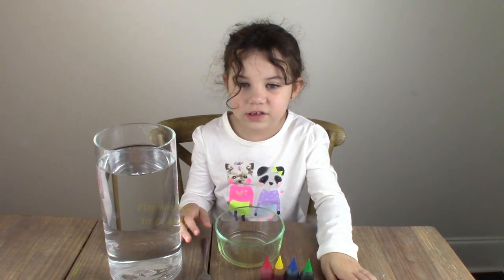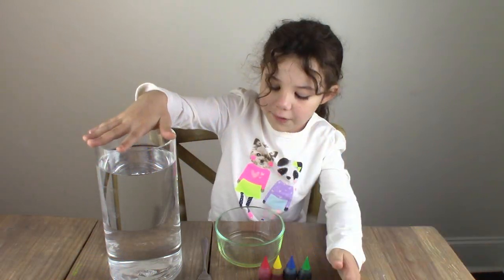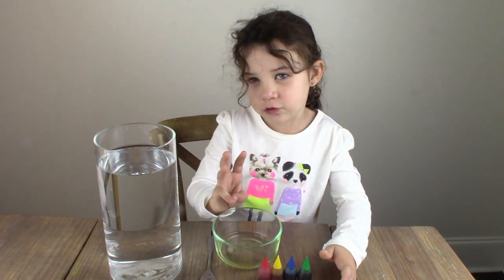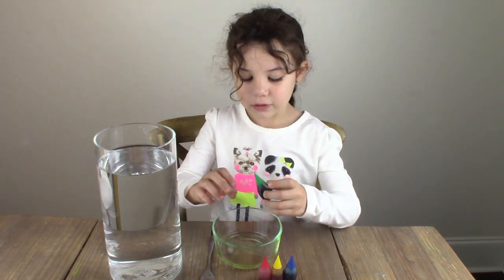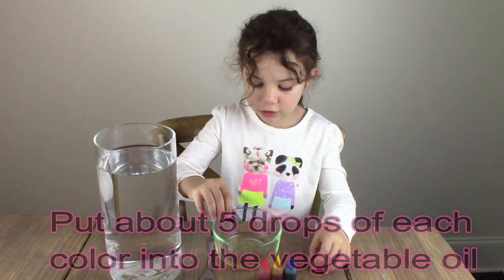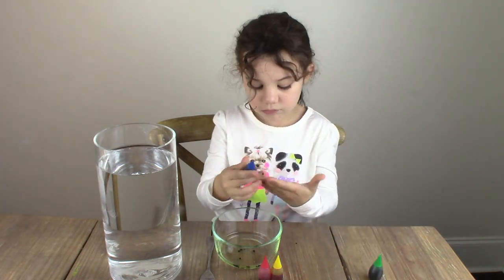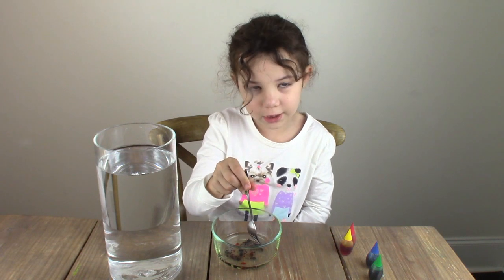Hey guys, it's Mia here. Today we're gonna do fireworks in a jar. All we need is a jar full of water, vegetable oil, and some food coloring, and a fork. I have three tablespoons of oil in here. First we're gonna do a few drops of each color. Now I'm just taking my fork and breaking up the food coloring.